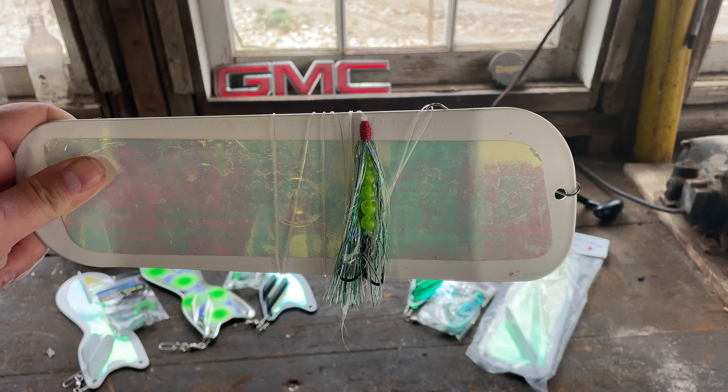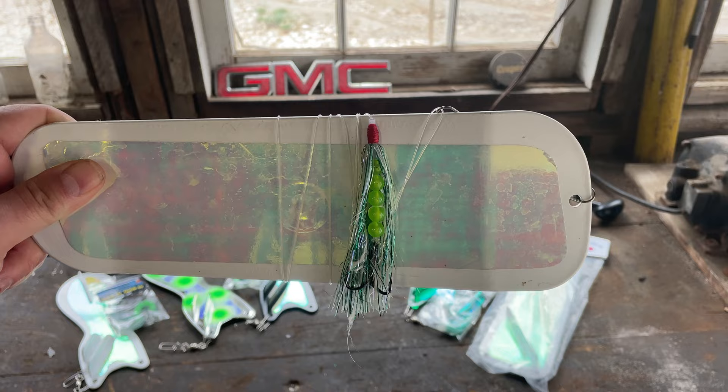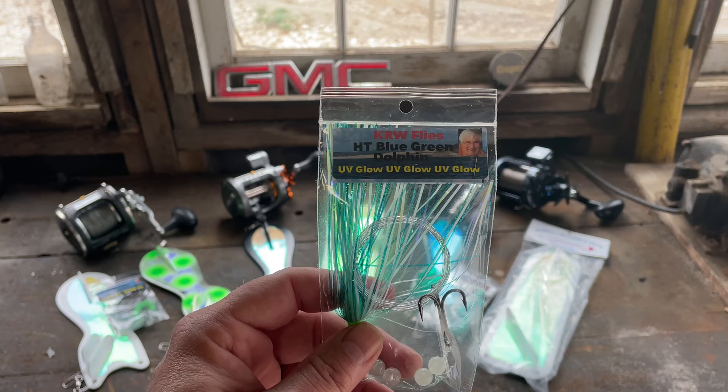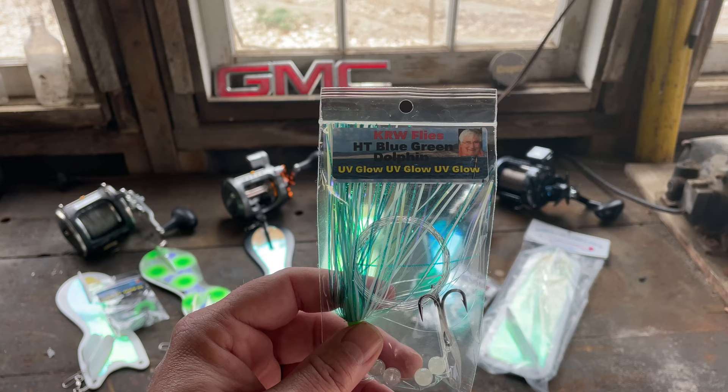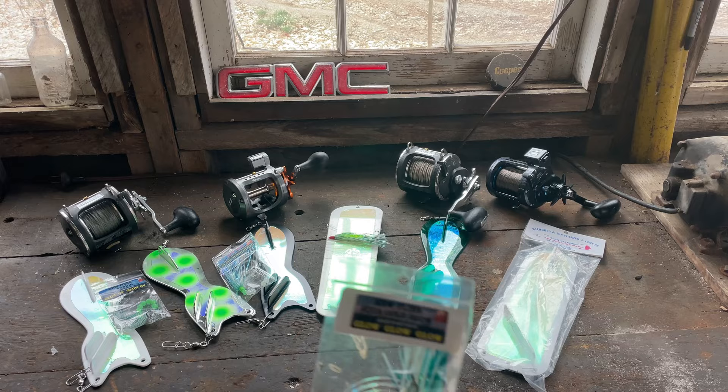This is the Dreamweaver Pickled Sunshine fly — an absolute beast out there and one of the top producing flies on the Great Lakes. I have it right now on my Dreamweaver 11-inch paddle. This fly just came out last season and it was by far my number one fly all year long. This is the KRW HT Blue Green Dolphin fly, compatible with any of the rotators. Last but not least, the KRW Aqua Gold Glow fly has put so many fish in the boat over the years and is compatible with any of those rotators.